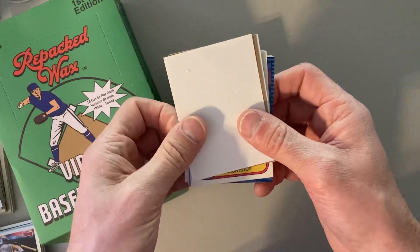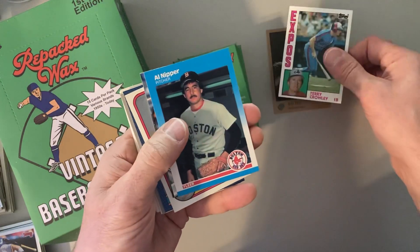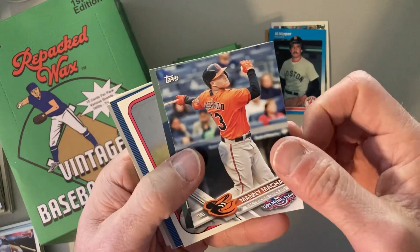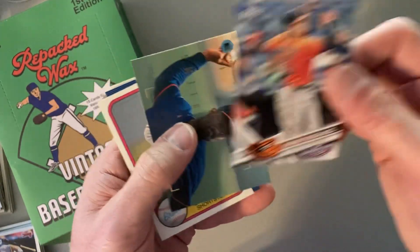Let's start it off the right way here. Starting off with 1992 Studio. Not terribly exciting, but 84 Topps, Terry Crowley, and Al Nipper. Look at that, there's Manny Machado — that's 2016, 2017 Manny Machado. So that's a good looking card. I like that one.